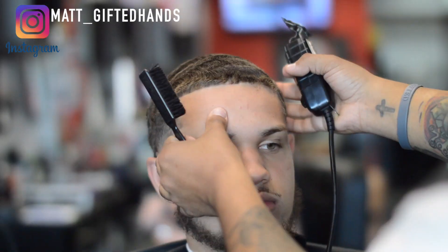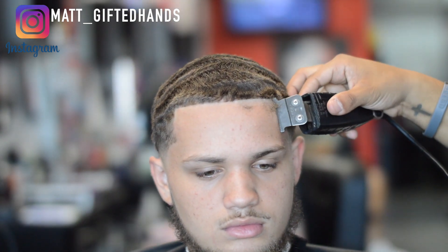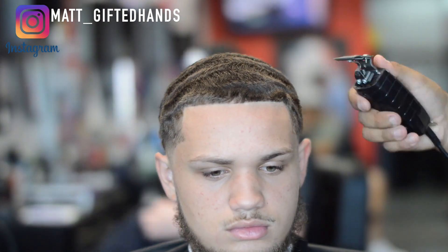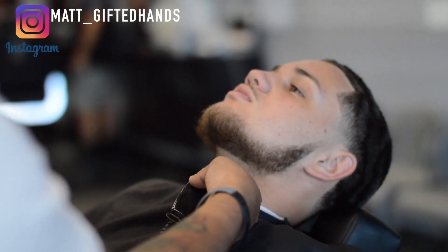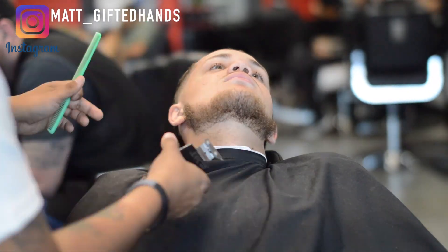We're not going to spend too much time with the trimmer because the razor is what's going to get it real nice and crispy. Now starting the lineup — I didn't realize the camera was tilted down but I fix it right here. I start from the middle, work my way to the left side, then go to the right side. This client wolfs out pretty often — he lets his hair grow up to about a five and then we cut it down. He does a lot of brushing and do-rag work, he does his homework with his waves.